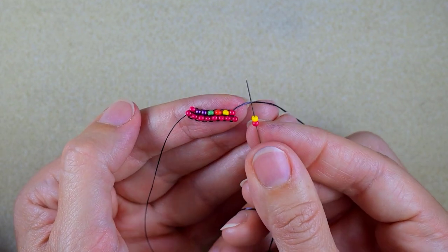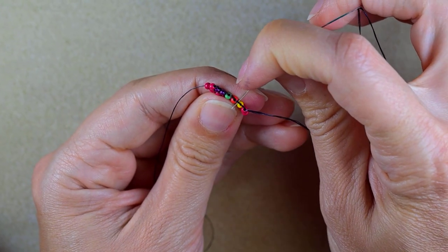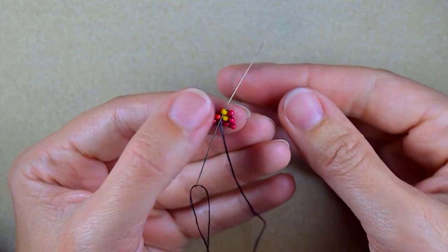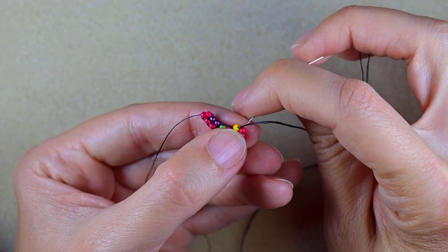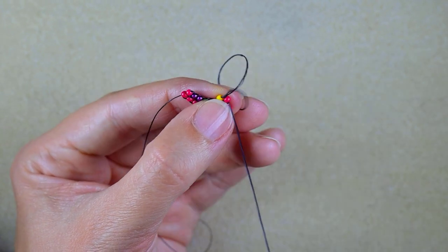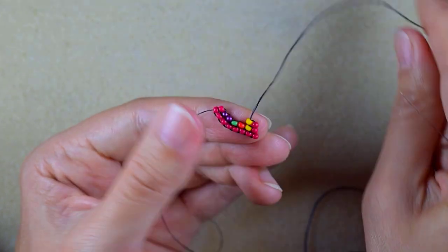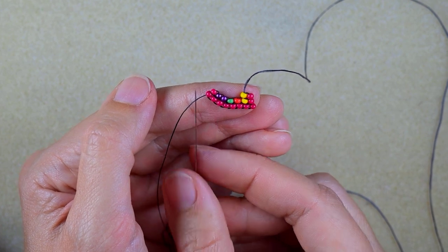You could follow the pattern or work with me. Now I need a red and a yellow again — I go under the second thread bridge and backwards through the yellow which is closer to the center. Don't forget to reinforce your work. It will look much better if you reinforce by going one more time through those two first beads. I do this only when I make a decreasing brick stitch. Now add orange, green, purple, red.